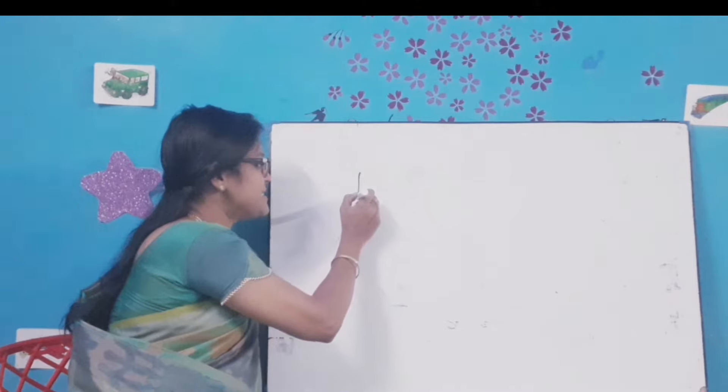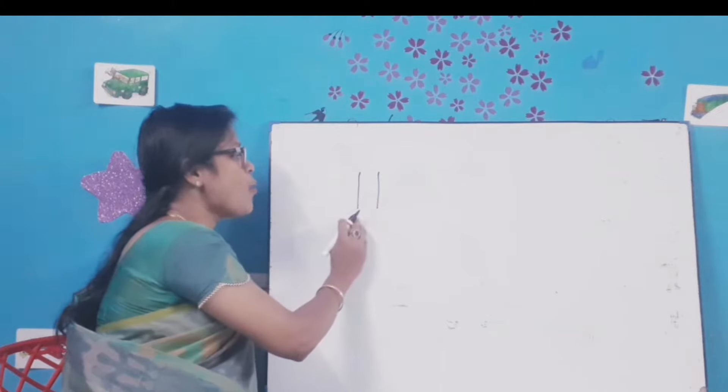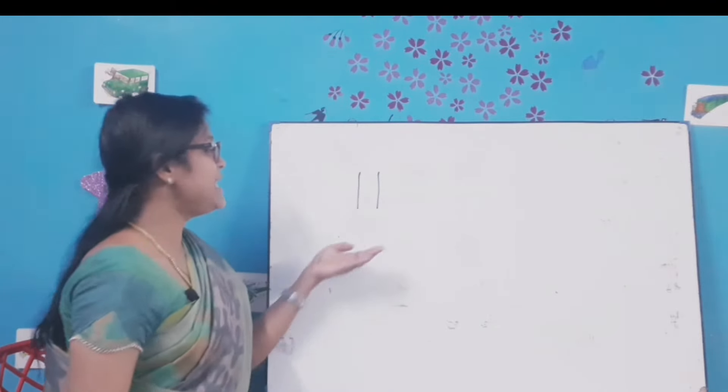Draw a standing line and another standing line. 1-1-11.